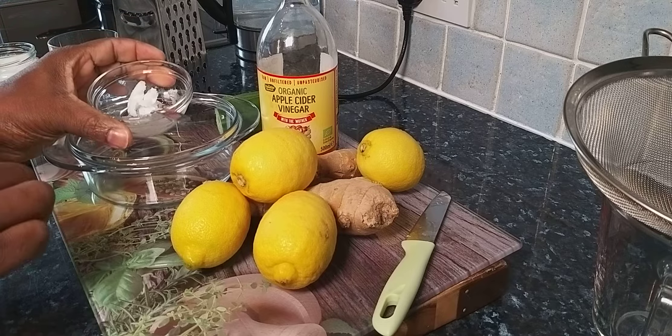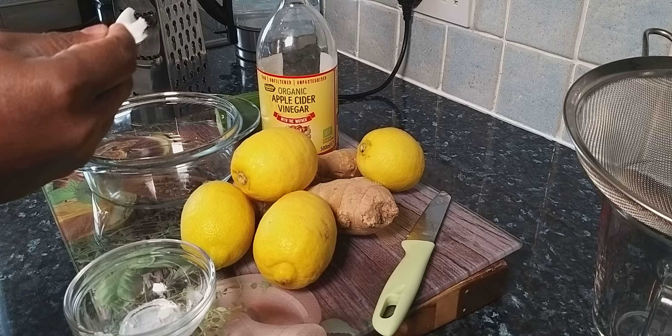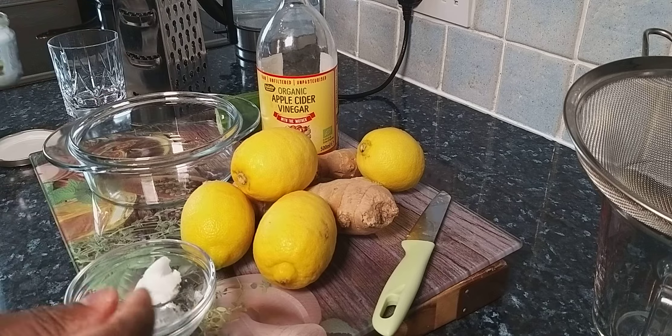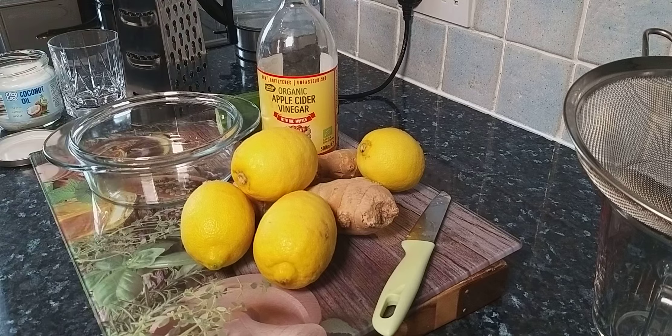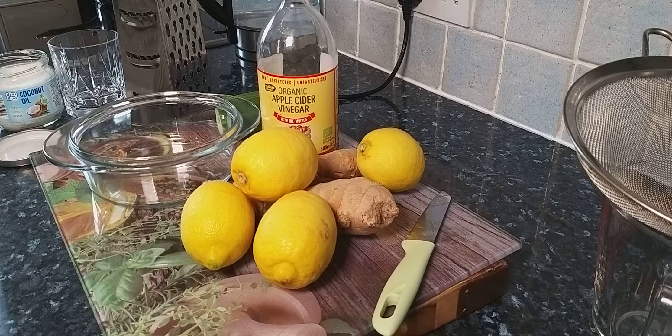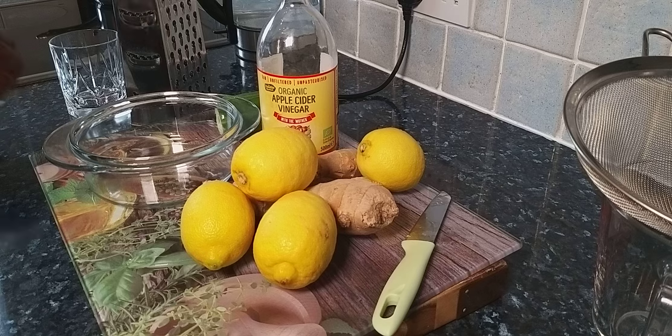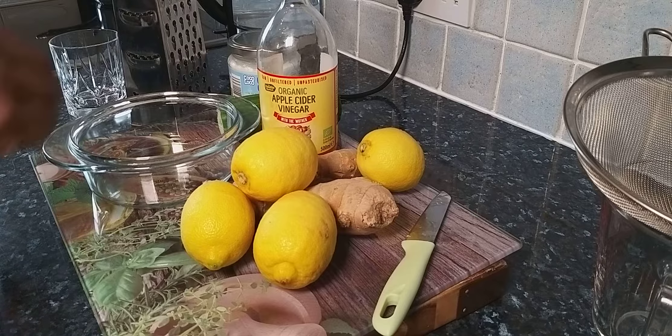Get one teaspoon of organic coconut oil and put it into some hot water for it to melt. I put the coconut oil into hot water and now it's melting. In the meantime, let's continue with the other ingredients.